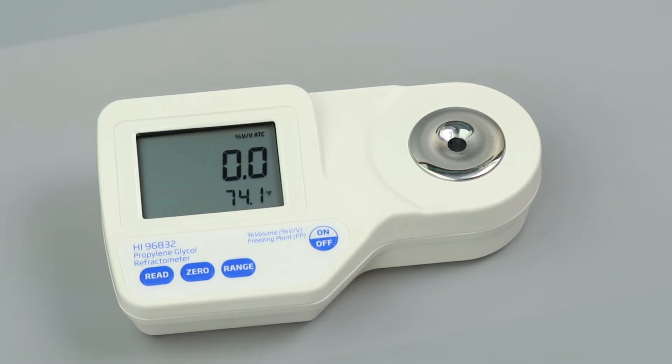To take measurements, simply add your sample and press read, taking care to cover the prism if there is strong light. To get you started right away, here are some tips to follow for best results.